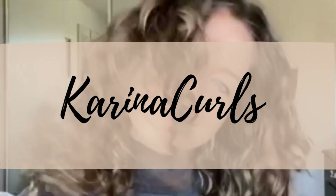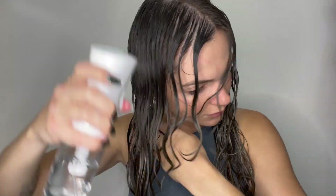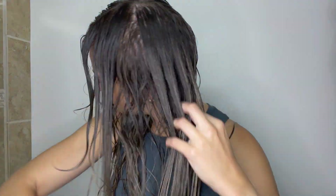First things first, I want to make sure that my hair is completely wet, so I'm going to use my spray bottle to wet my hair before I apply any products. First thing I'm going to do is apply the Featherlight Protein Cream from Curlsmith. My hair loves protein, so I make sure that at least one of the products during my styling routine has it. I'm applying this cream throughout my entire hair, not in sections, because my hair is quite fine.